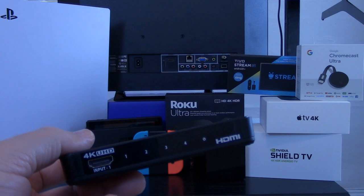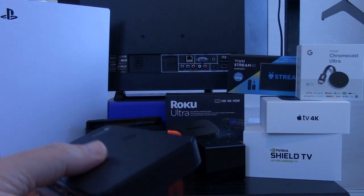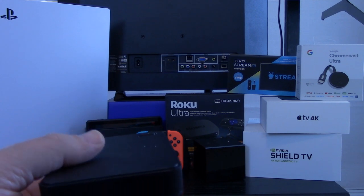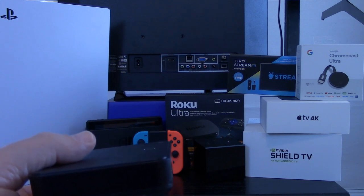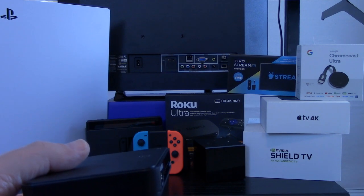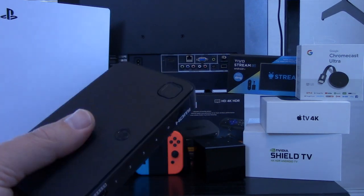Some viewers are going to find that the HDMI switch is a perfect solution for their particular situation, and some viewers are going to find the limitations of the switch to not be acceptable. For example, it'll do 4K and UHD, but it'll only do 60 frames per second. So if you're a competitive game player with your gaming console and you have to have 120 frames per second, this device is not going to be the one you want to use.